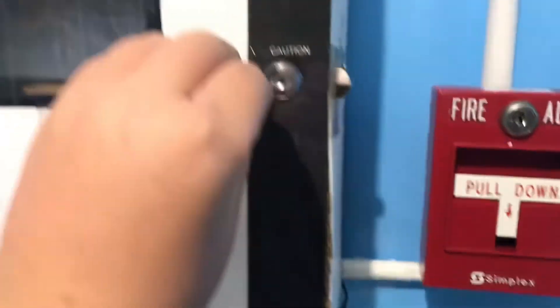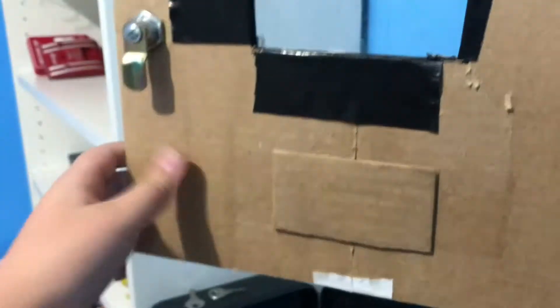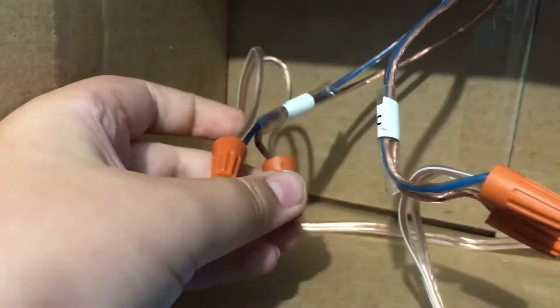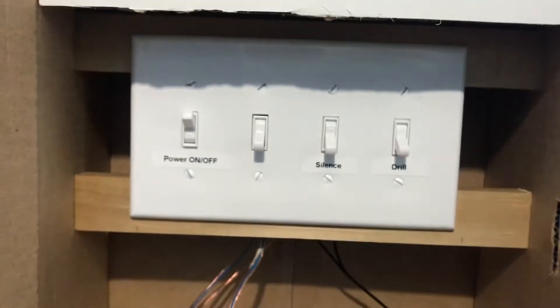I'll show you devices later, but you can kind of see the full station because it's right here. If you open up the panel, this plastic here is just like packing tape. Here's basically where I have my wiring brought down. These are my wire connections — this goes to the pull station and these go to the alarms. I kind of labeled it with a zone, and here's basically the main circuit board I wired myself.